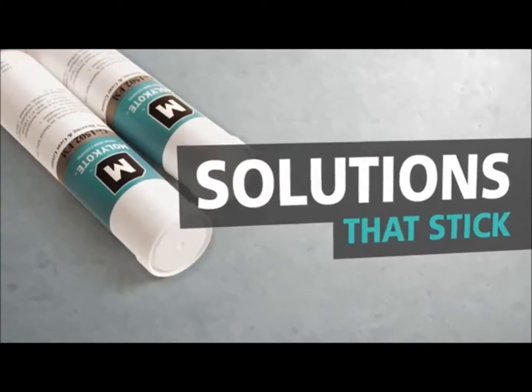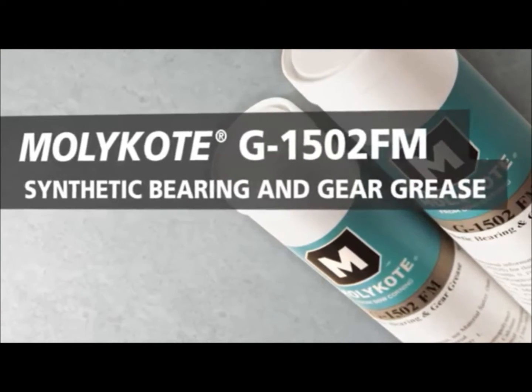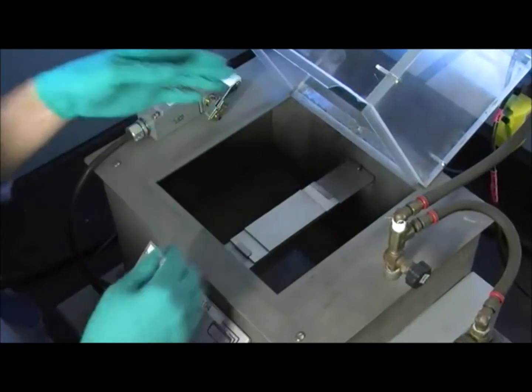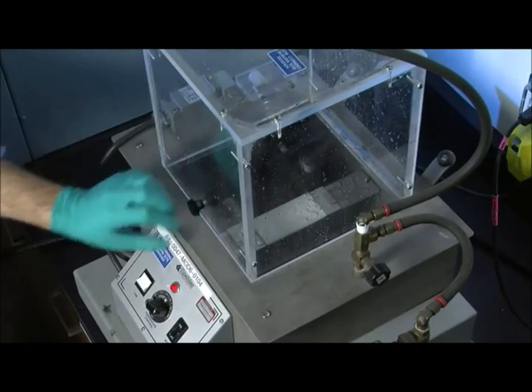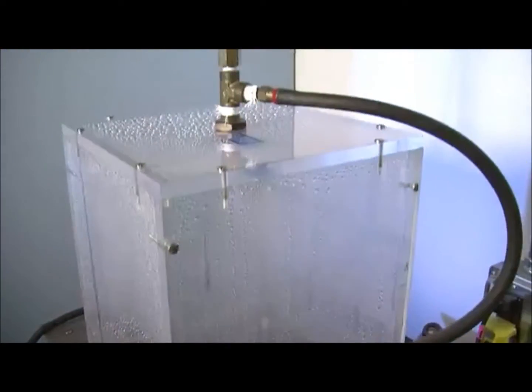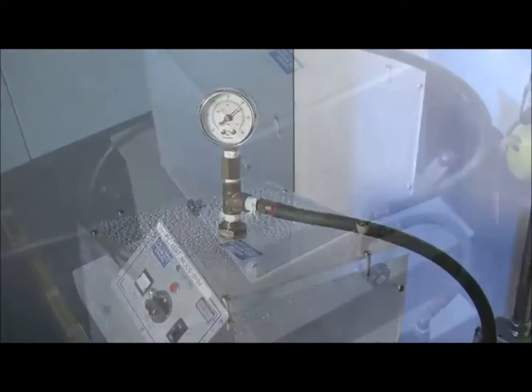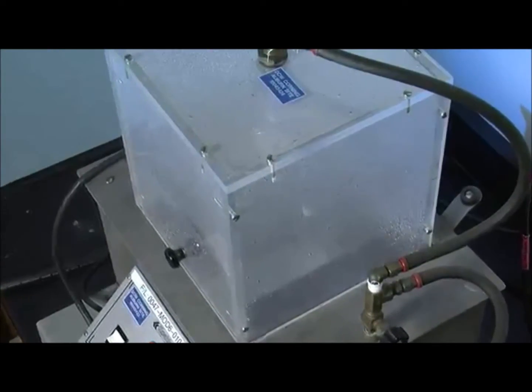Extend your equipment's life and simplify your own with MOLLECOAT G1502FM synthetic bearing and gear grease. Water-rich environments create unique challenges for greases to stay in place. Dow Corning designed and tested MOLLECOAT G1502FM grease to work where other competitive greases don't, providing solutions and savings that other greases can't.